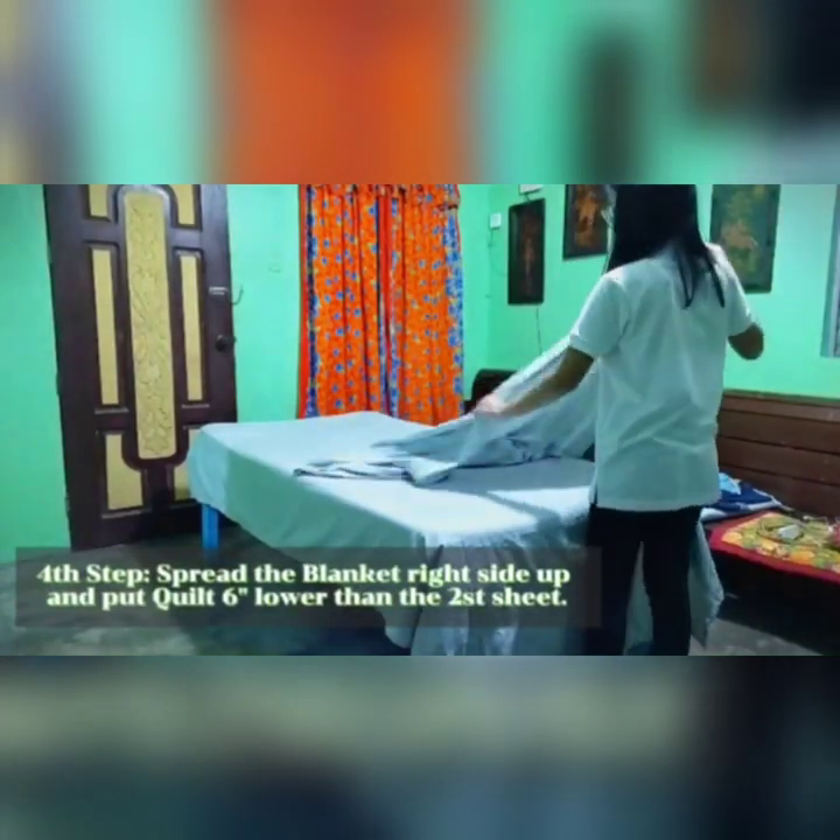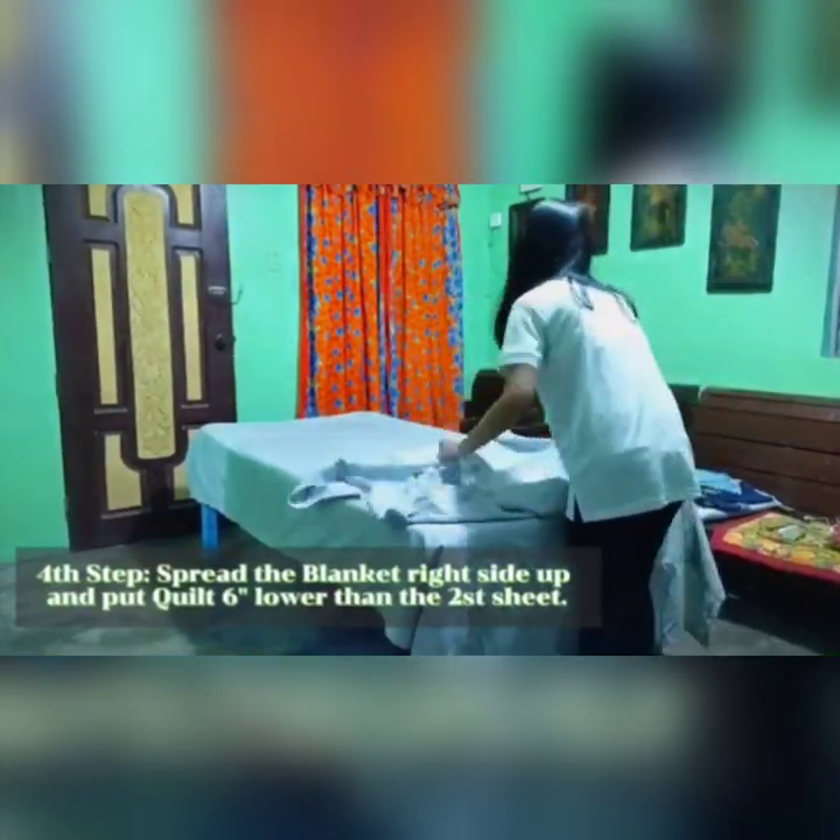Fourth step, spread the blanket right side up and put the quilt six inches lower than the second sheet.